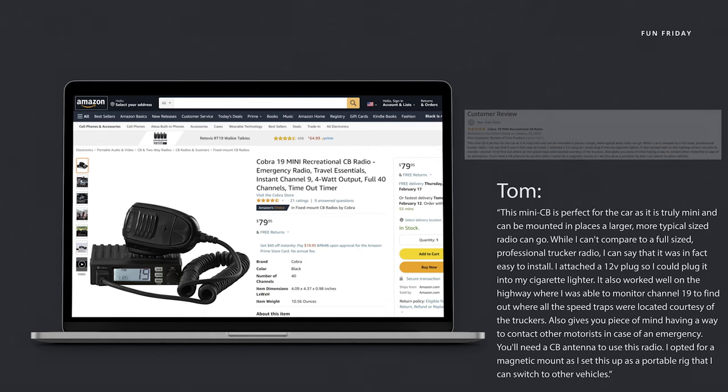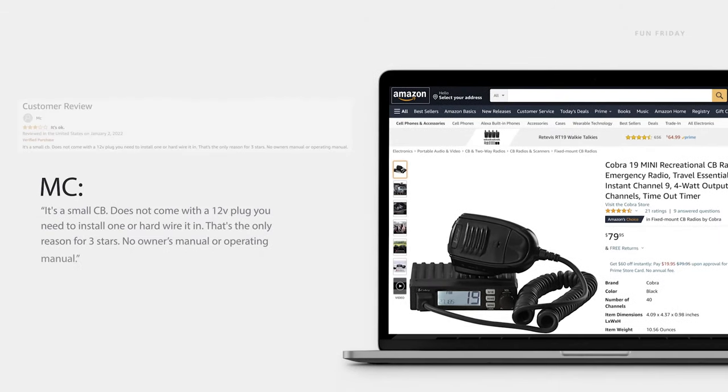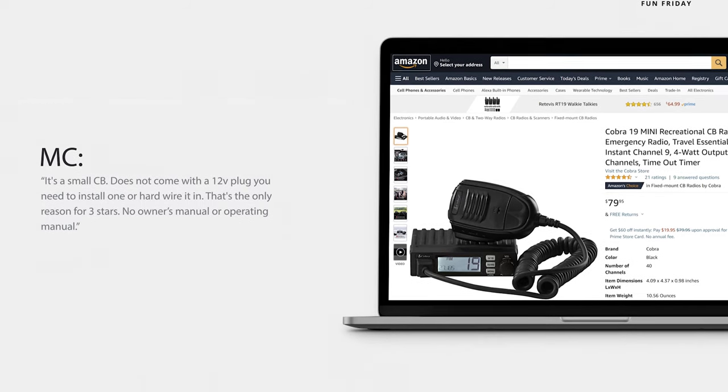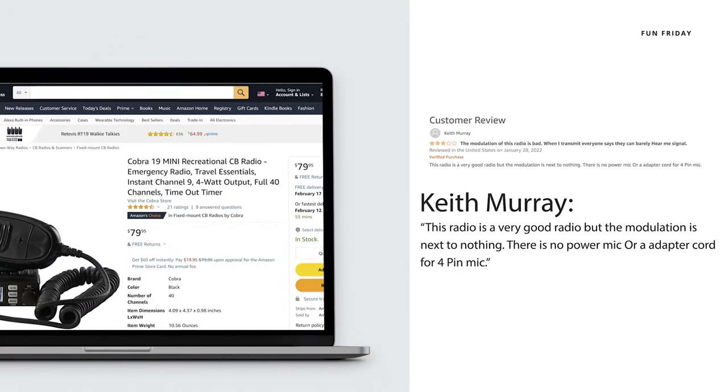Others, however, weren't so happy. MC writes: 'It's a small CB. Does not come with a 12-volt plug — you need to install one or hard-wire it in. That's the only reason for three stars. No owner's manual or operating manual.' Keith Murray also barely registered three stars. He wrote: 'This radio is a very good radio but the modulation is next to nothing. There is no power mic or adapter cord for four-pin mic.'